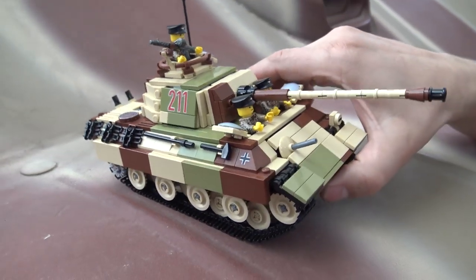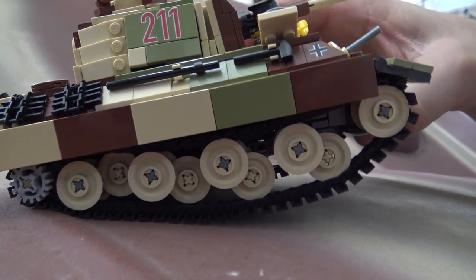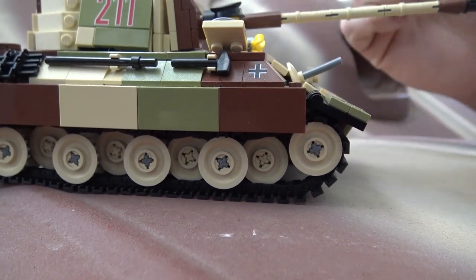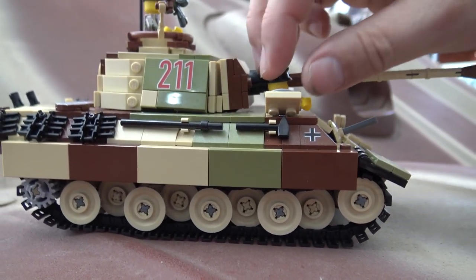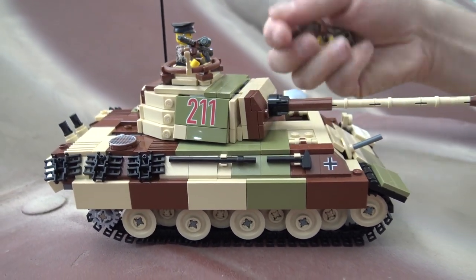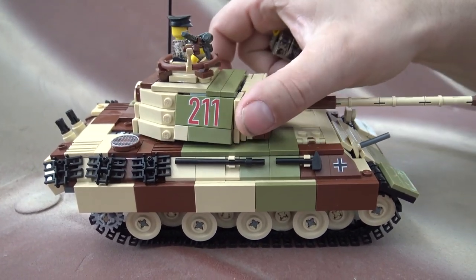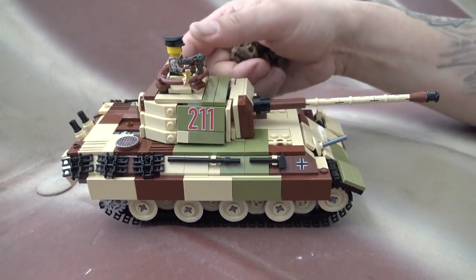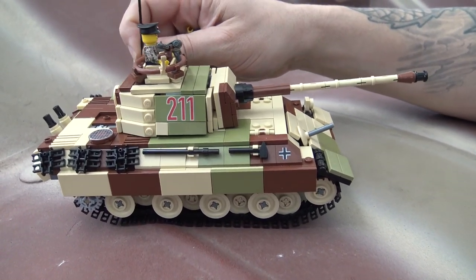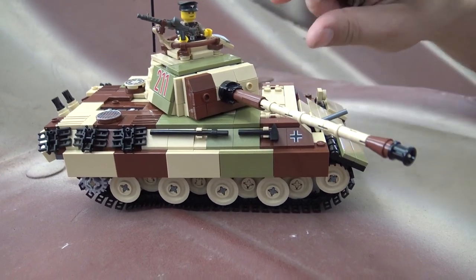It was one of those things where I had an aha moment in the middle of the night, and I built it. It does have some other features, like semi-working suspension — you'll see the wheels drop down as you pick it up. It also has a rotating turret, and all the hatches open and close like they would on the real tank. When you close the hatches, you can make the turret rotate any way you want.